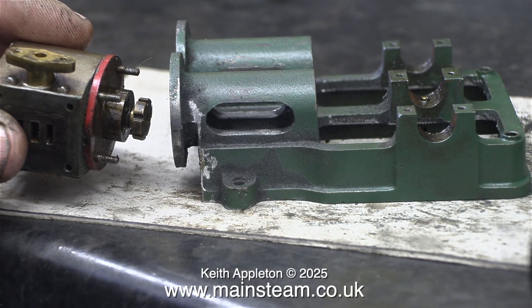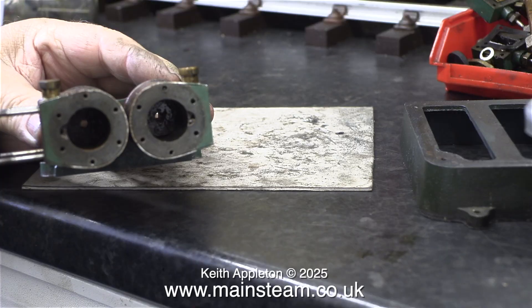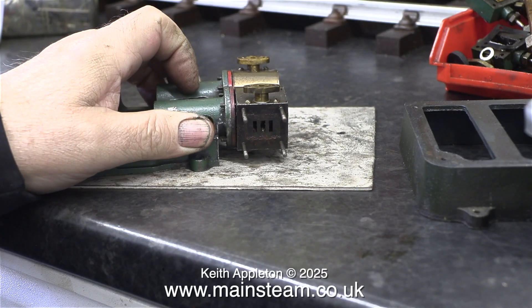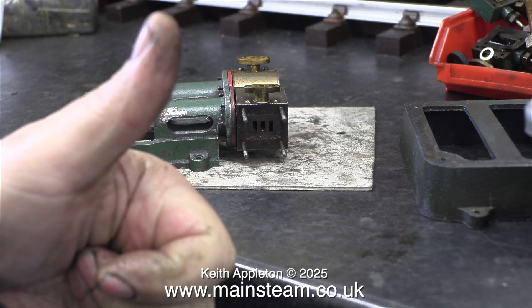I've got some good news. The cylinders are reversible, so without further ado I'm going to reverse the cylinders — and this is what they look like now with the steam chest inlets to the top. I'm pleased to say that the engineering standard is good enough to allow this to happen.